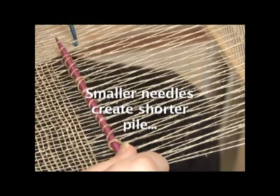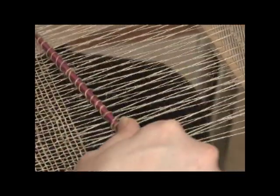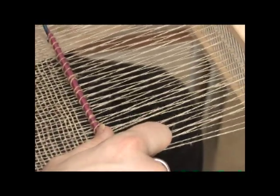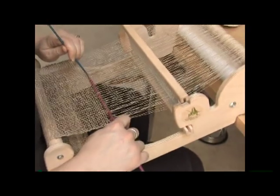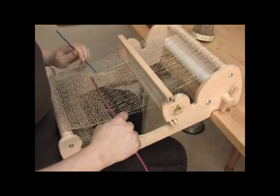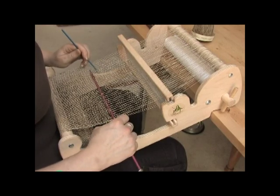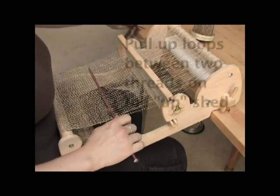I've warped up an eight dent heddle with some linen yarn. You could also do this project in cotton if you wanted to, but I like the scrubby-ness of the hand spun. As you can see I'm just pulling up each loop from between the two threads on the up shed.